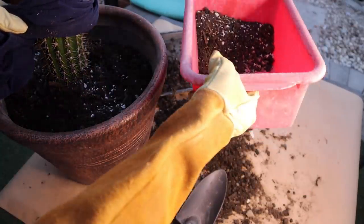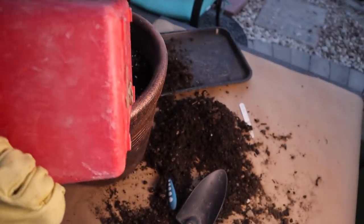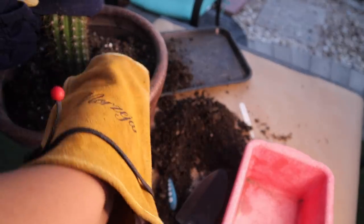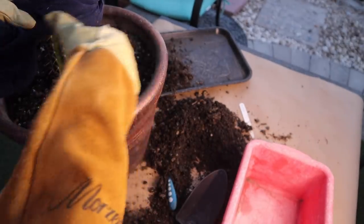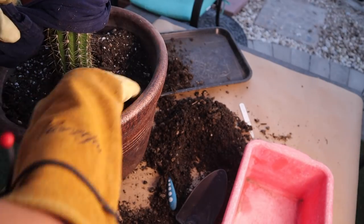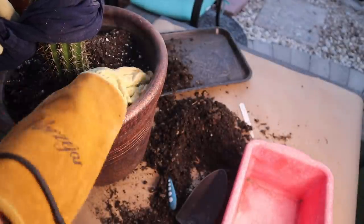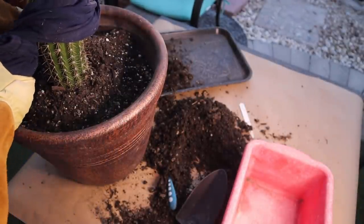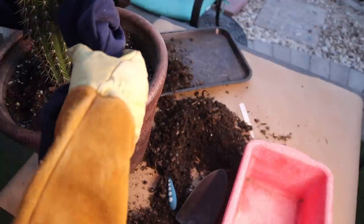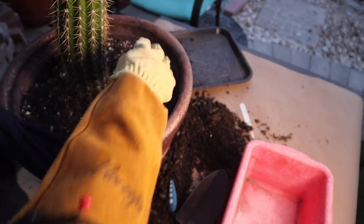This soil might be too rich for those of you who live in a place where it rains a lot — you'll want to add more grit like pumice, lava rock, or perlite to improve drainage. But for me this is okay because everything dries up fast here in my climate where humidity is almost always less than 10 percent and seldom goes over that. So a slightly richer soil works fine for me.